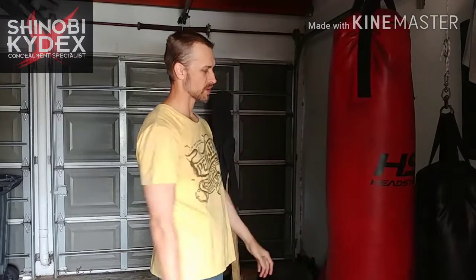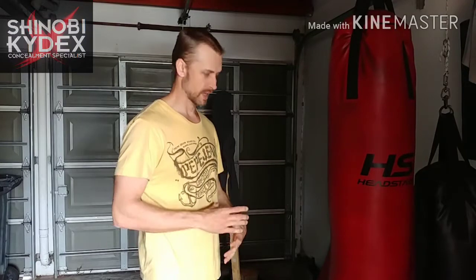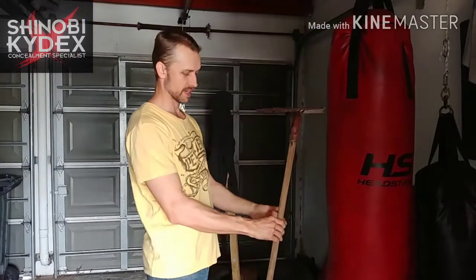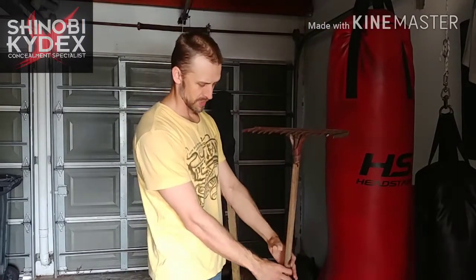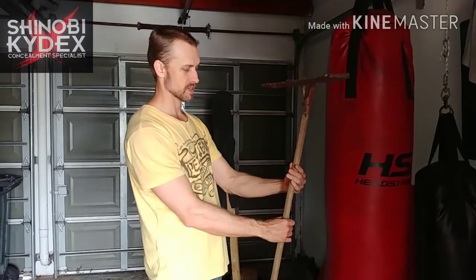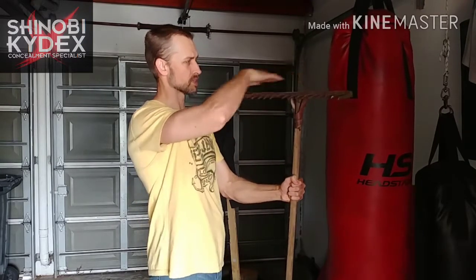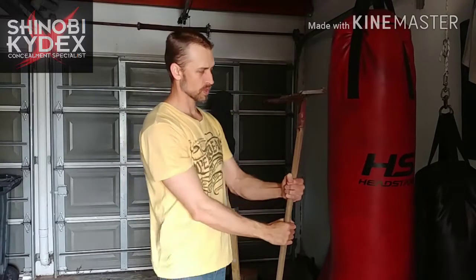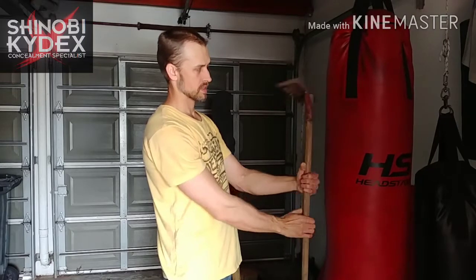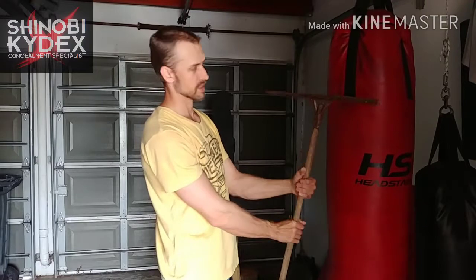To generate that power, it all starts in your core. Think of your spinal column and the central muscles surrounding it as the bone of a rake, with the top being your shoulders. What you want to do is twist around and have your shoulders move in like that.